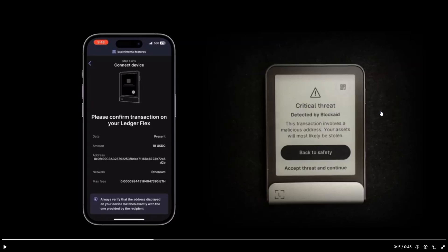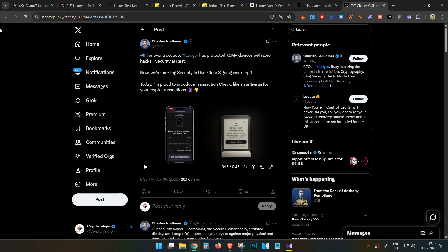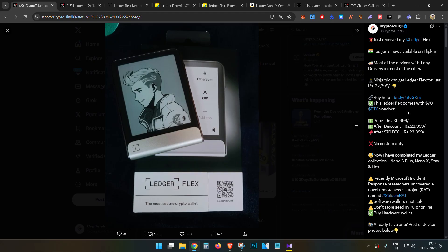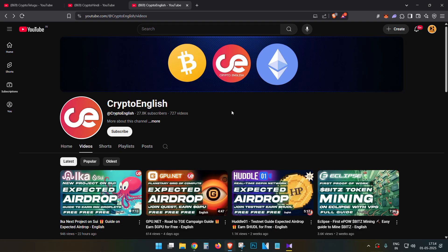That is all for this video about the Ledger Flex. If you want to buy it, the purchase link is in the description below — you can buy it through Flipkart if you are from the Indian community. Thanks for watching.